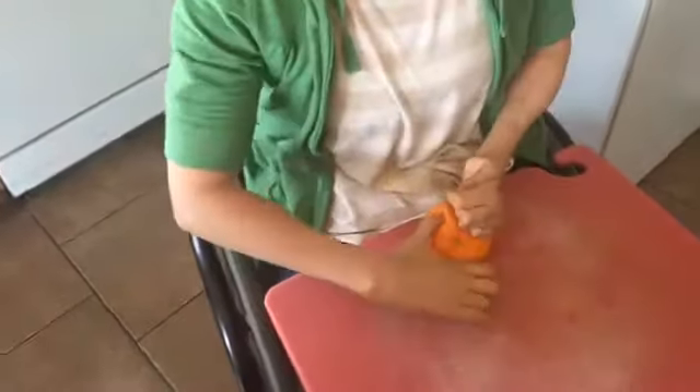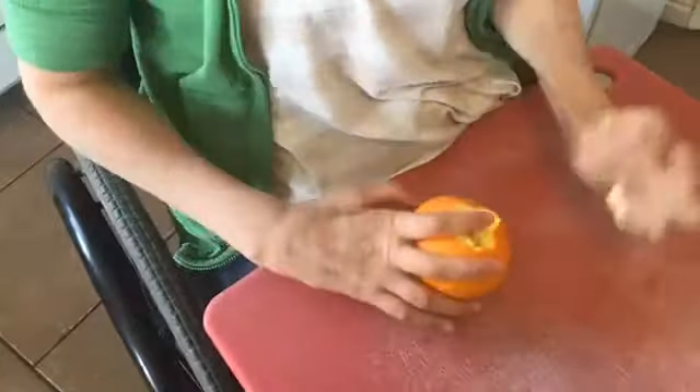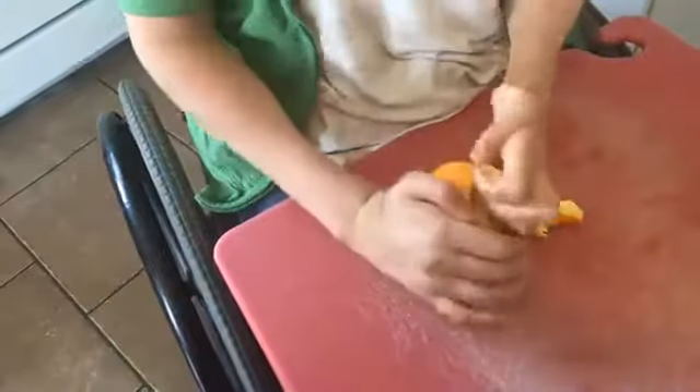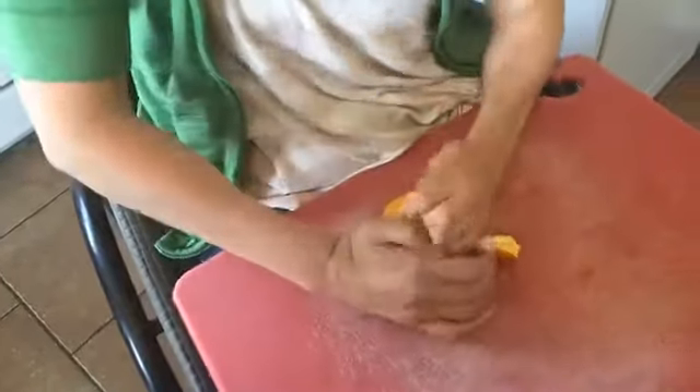My teeth are like my opposable thumbs. If I really need to grab something, I use my teeth. It's funny — it sticks down, so now it's all better.